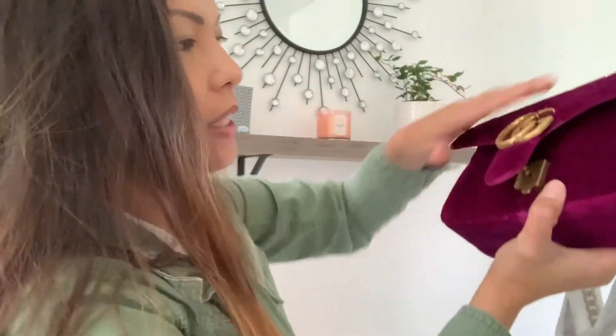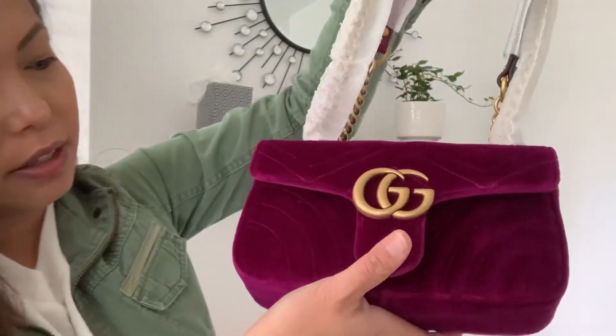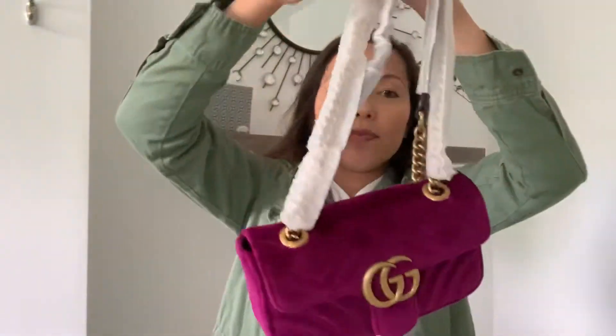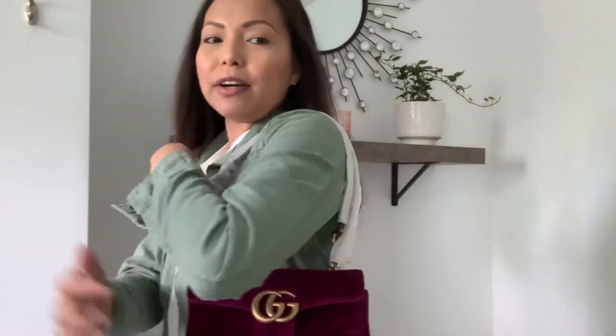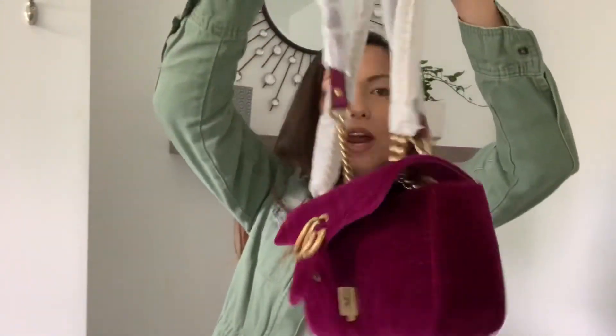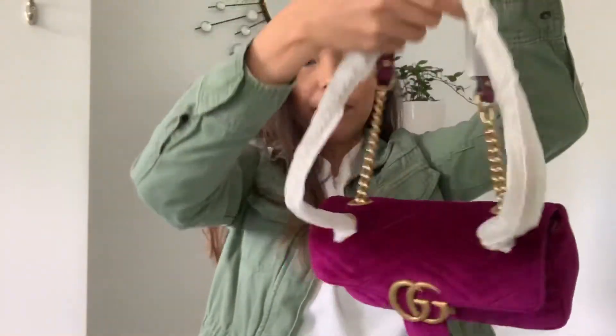Weird. But the bag itself is absolutely gorgeous — I love it. So you can wear this over the shoulder like this. You can wear it with a strap — single strap. If you pull this it'll go down and you can wear it on your shoulder long ways, and also crossbody. You can also use this clip on your arm.